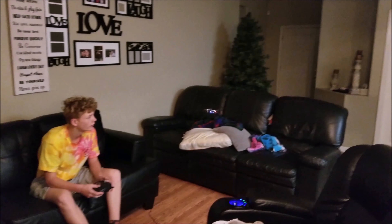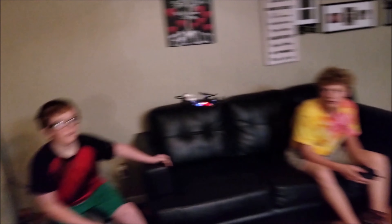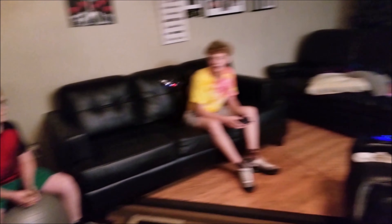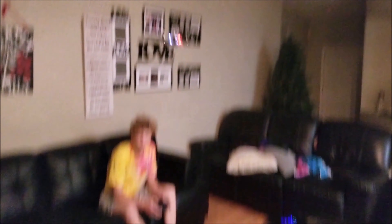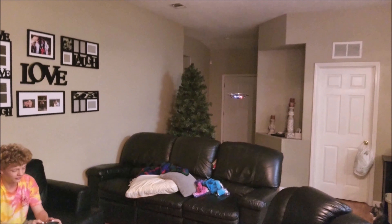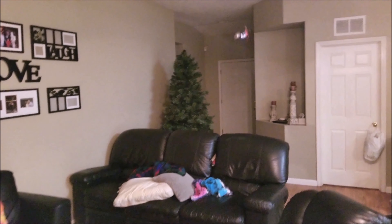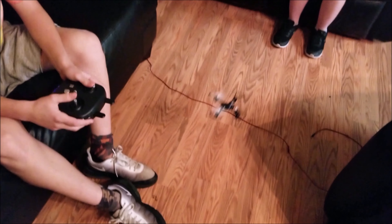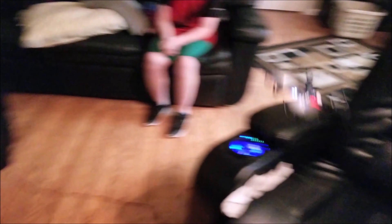Wow, this thing actually is a lot of fun and it's actually fun for quite a while. There you go — get used to the controls. Oh, that was slick! Even the cat loves it. Not only is the battery life really good on this thing — surprisingly.